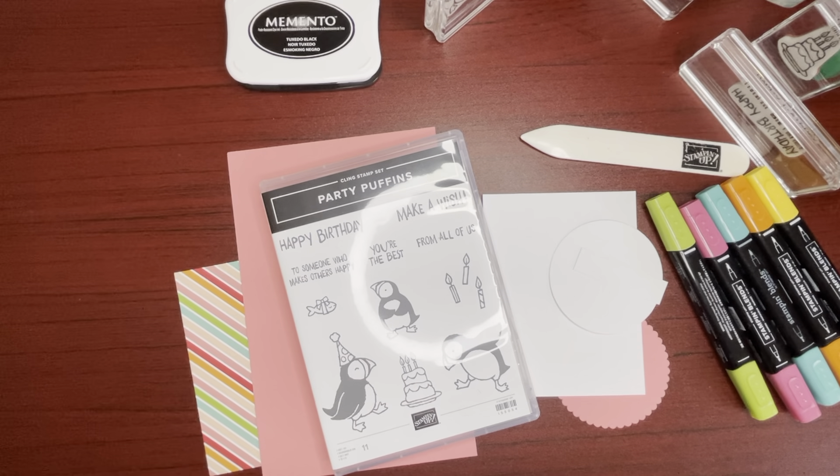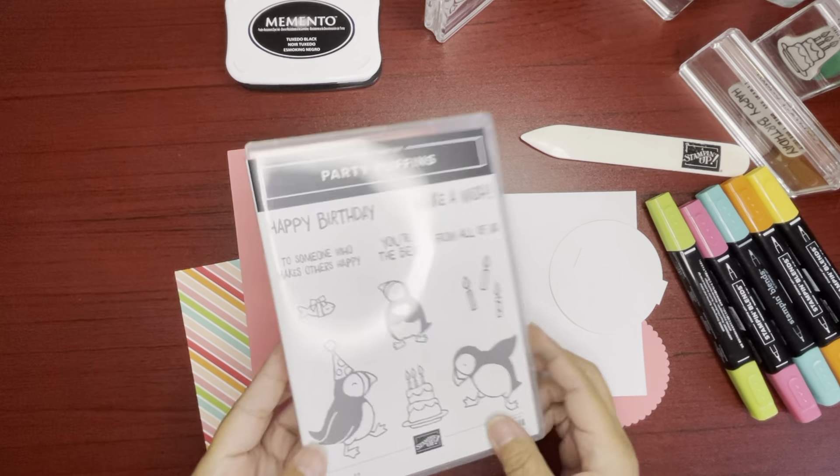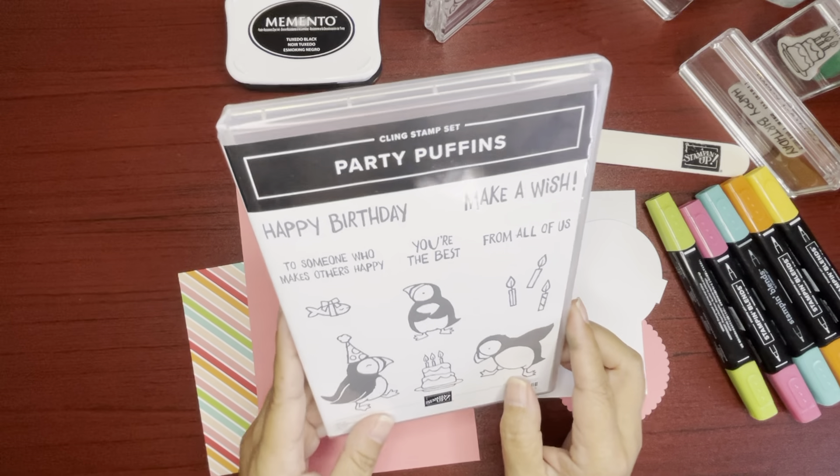Aloha all, Jackie here, independent Stampin' Up! demonstrator in the US. Thanks for joining me today and making a card using the Stampin' Up! Party Puffin stamp set.